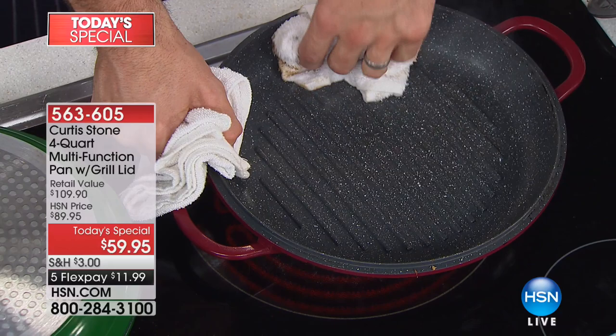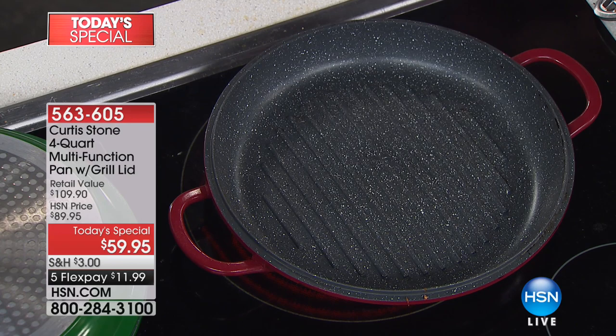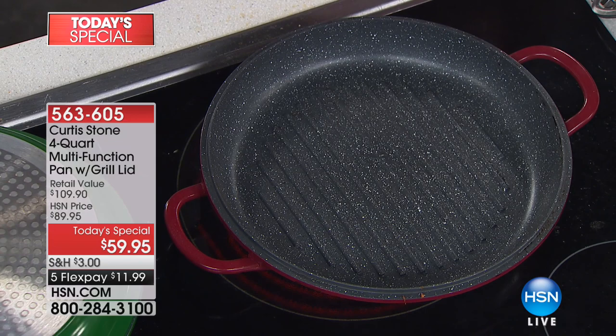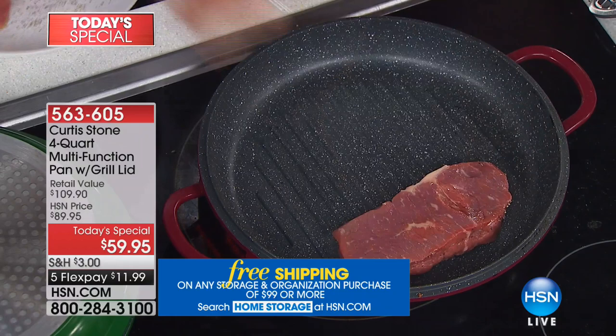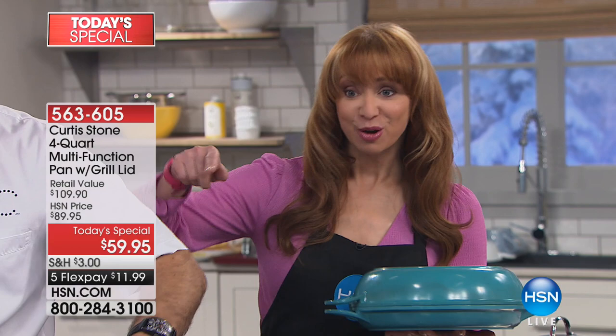You know what's so genius about this? Chef did a demonstration last hour that he did not pre-test. He lit a cloth on fire — there was so much burnt cheese residue on the bottom of the pan. They are telling me we will be calling this sold out in this hour. We just sold the red out in the first 30 seconds of this hour.